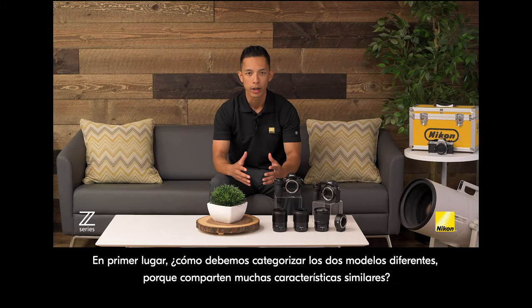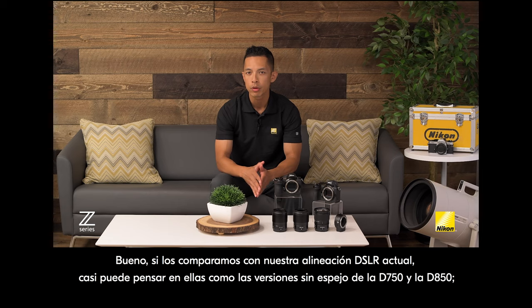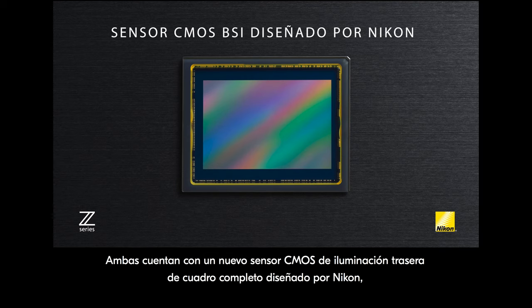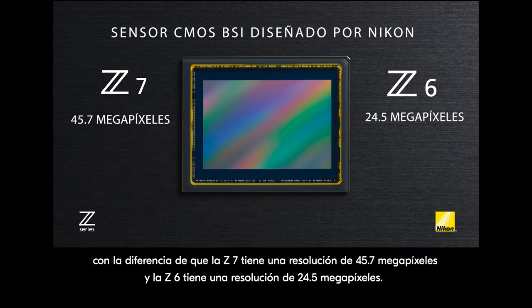How should we categorize these two different models, because they share a lot of similar features? If we compare them to our current DSLR lineup, you can almost think of them as a mirrorless version of the D750 and D850 — a lower megapixel version and a higher megapixel version. They both feature a brand new Nikon-designed backside illuminated full-frame CMOS sensor, with the difference being that the Z7 has a resolution of 45.7 megapixels and the Z6 has a resolution of 24.5 megapixels.